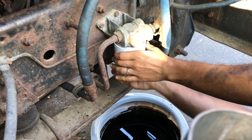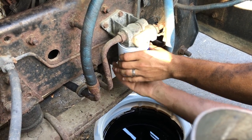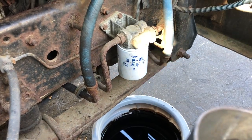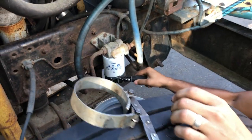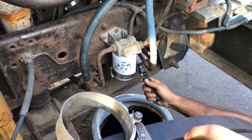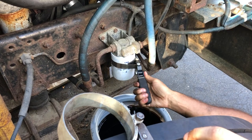How tight do you want it? It goes on hand tight, then put the wrench on it and give it like an eighth of a turn — that's about all they should be. The other way. That's about it.